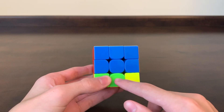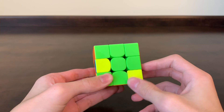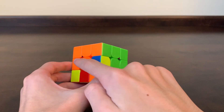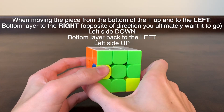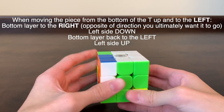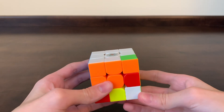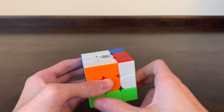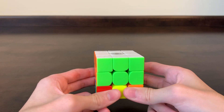So our green and orange piece is on the bottom layer where we want it. We're going to line the green up with the green center and rotate until we have our green T. This piece needs to go to the left because it's green and orange and needs to be between the green and orange centers. So we move the bottom layer away from where it's going, the side that it's going to down, the bottom back towards where it's going, then the left side back up. Then the elevator move — move out of the way, elevator comes down, get on the elevator, and the elevator goes back up. Now we've completed the entire first two layers of the cube.